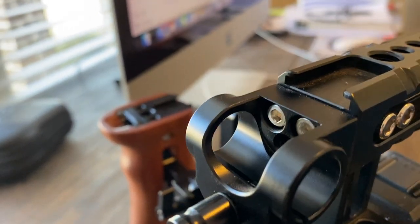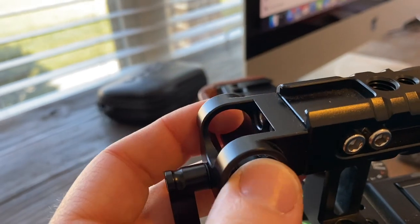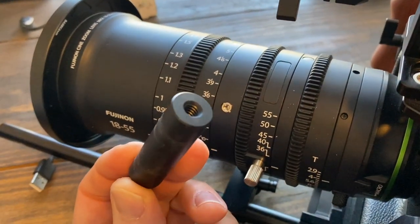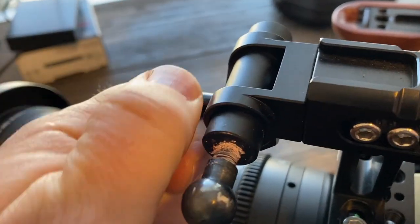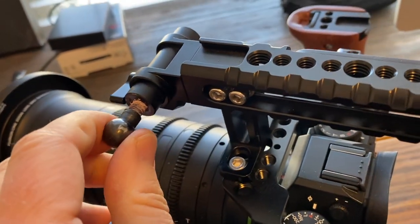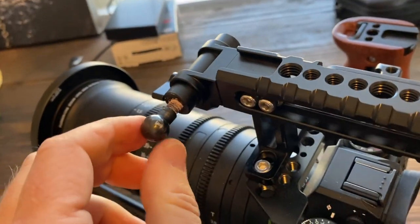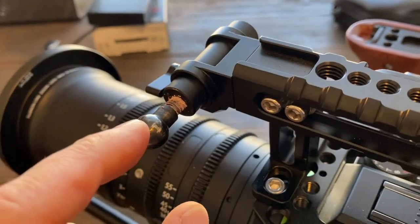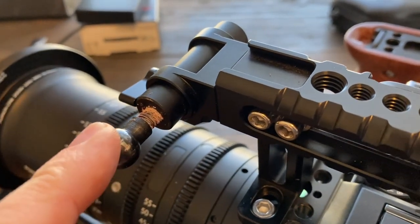On the front is a separate SmallRig piece that bolts onto the front of the handle and has a knob that tightens a little piece of metal with threads on both sides — you slide it in and lock it down. This is used to mount the monitor. Unfortunately this piece broke on the very last day of filming. Luckily for this video that happened, because I had kind of forgotten how I assembled it — I just got a new one in the mail today and remembered as I was about to replace it.